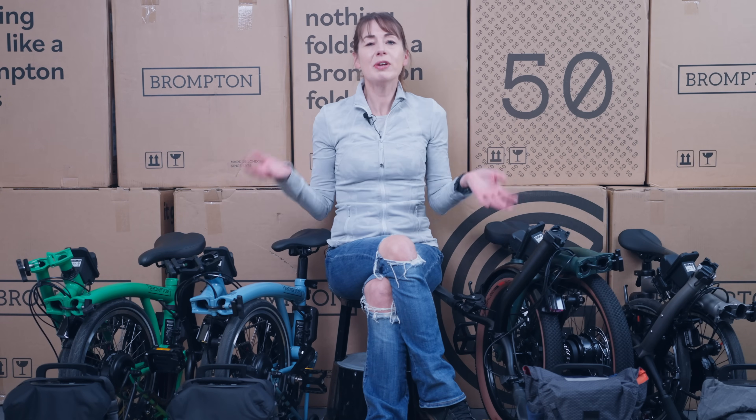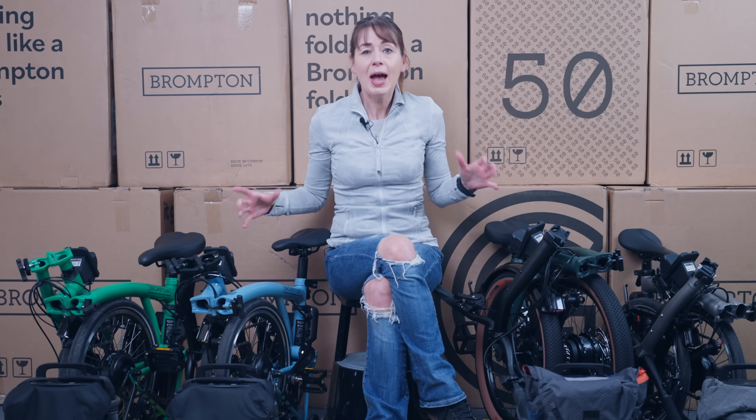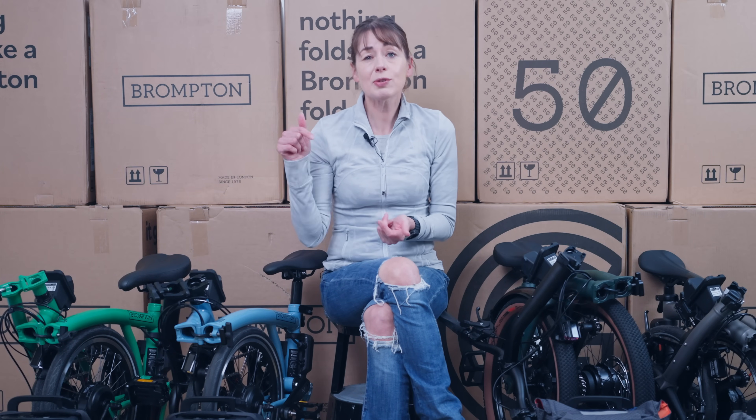In case you missed it, Brompton recently released a new series of Brompton electrics with the motor in the rear wheel, and for the first time including the T-Line electric. We've put a link to our introduction video in the description.